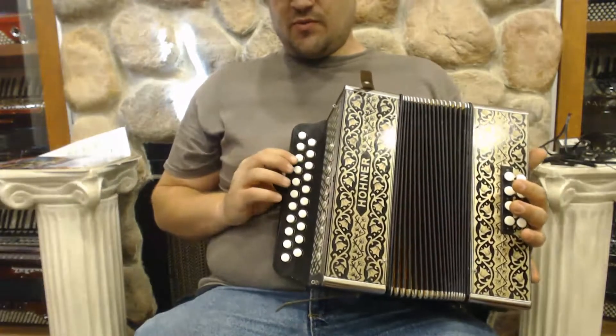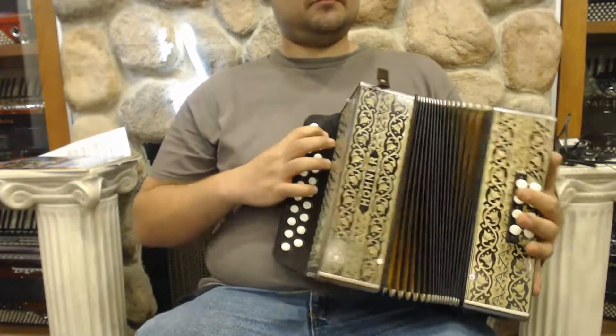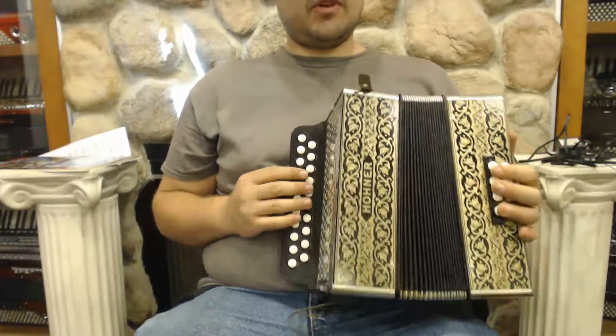Here we have a Hohner Pokerwerk 2-8-1-5. We do have the accidentals in the bottom here. And then the low notes begin. And then the scale continues from there.